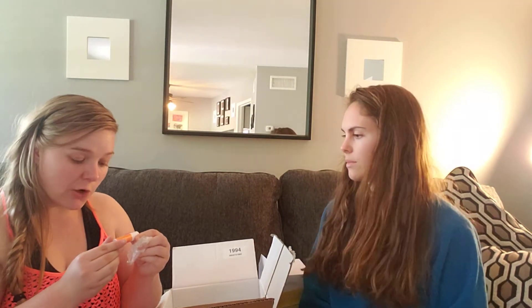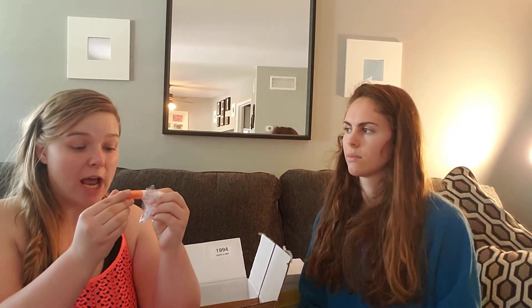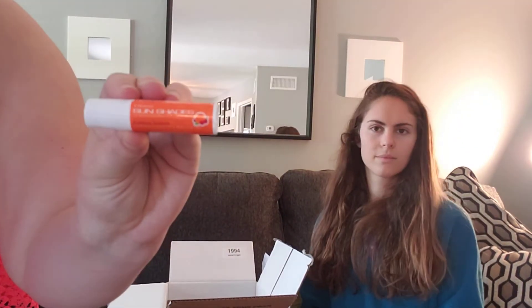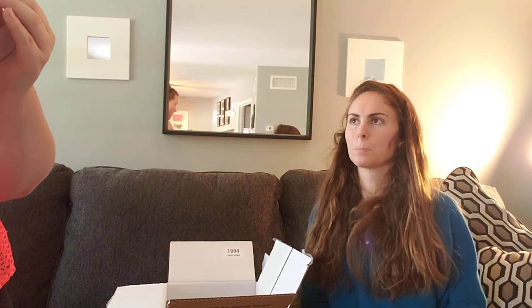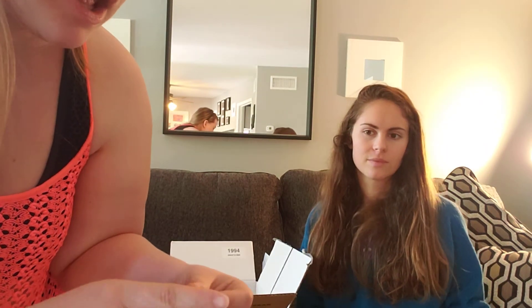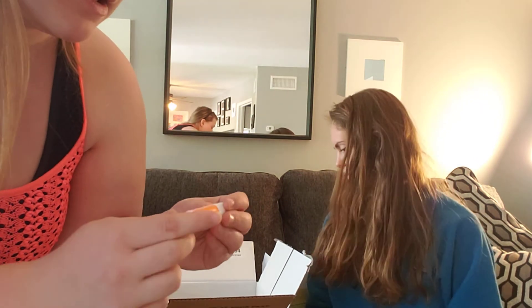And I got a Cranberry Tangerine chopstick lip balm that's SPF 15. It tastes like tangerines and smells super good.